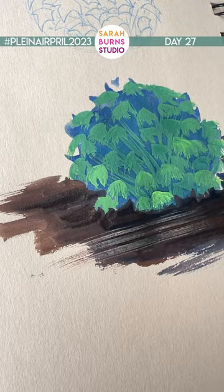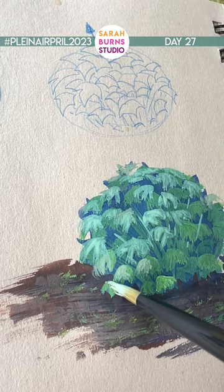The leaves reflect a hint of the sky color. Mix white with your green and dust that over the surface of the leaves.